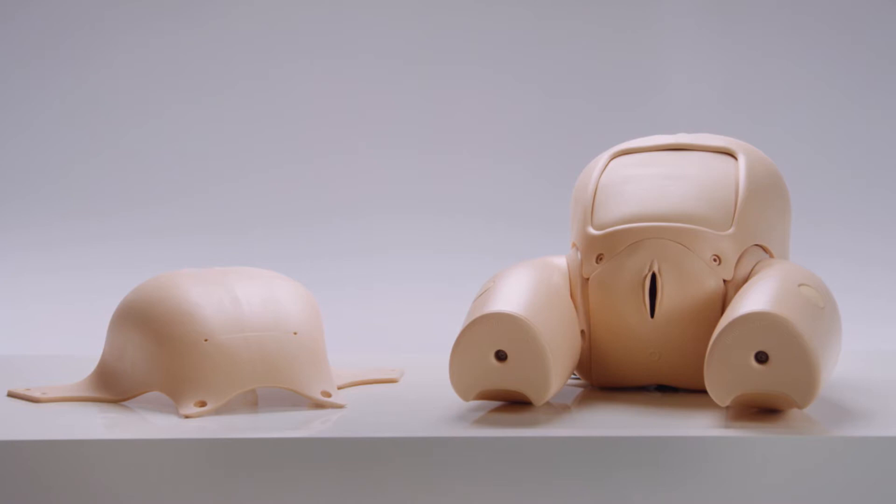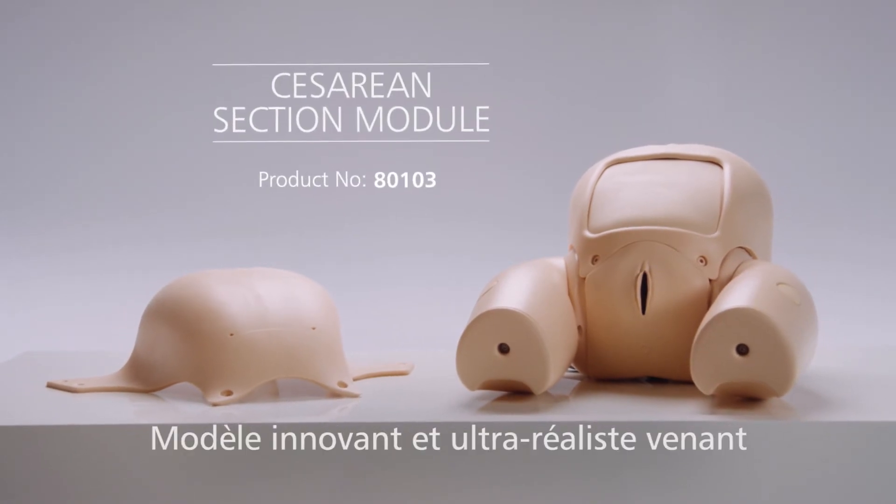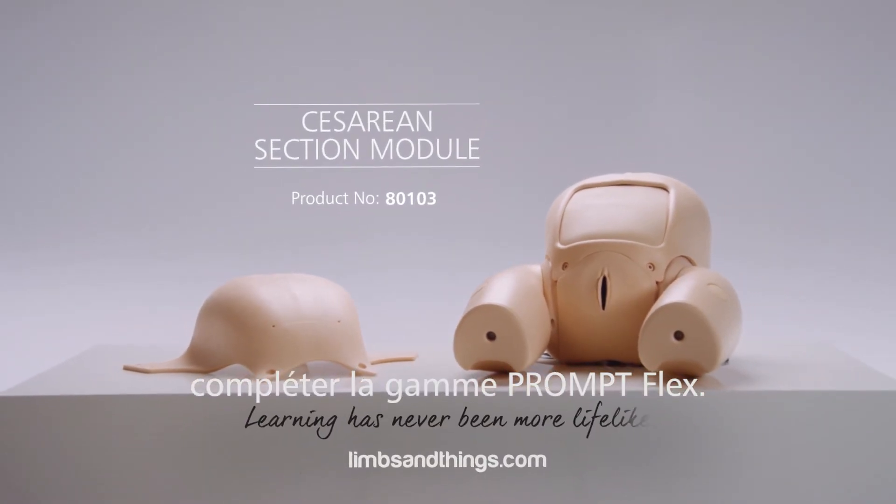The Cesarean Section Module provides an innovative and highly realistic extension to the Prompt Flex range.